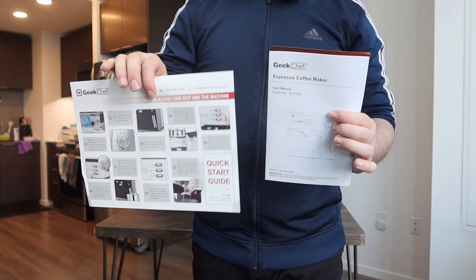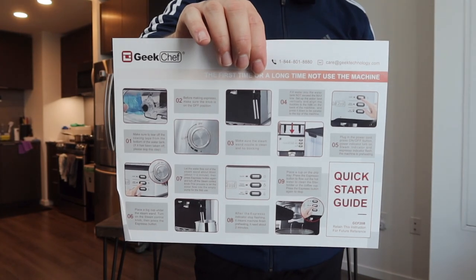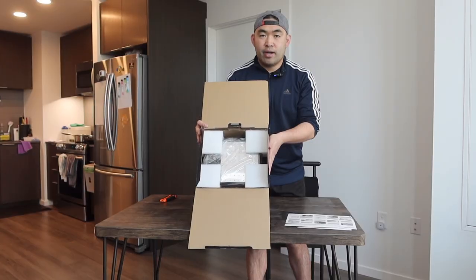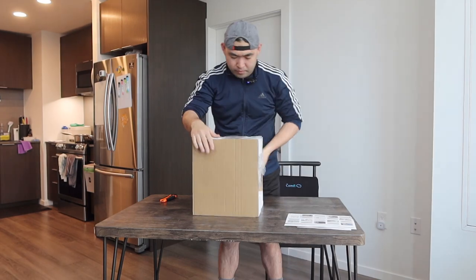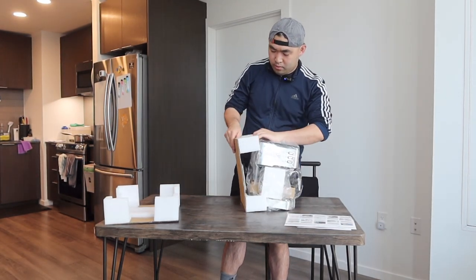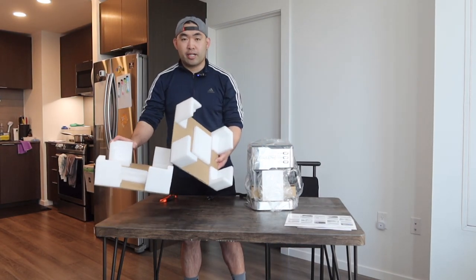But now let's open it up to show you guys what the inside looks like. The first thing inside, they do provide you guys an instruction manual to teach you guys how to set it up and how to use it. They do teach you guys how to use everything on here in terms of espresso or the folding option. And then underneath that, we do have the product. You can see how it's all well protected. The way they designed the packaging is actually pretty nice to protect the product really well.